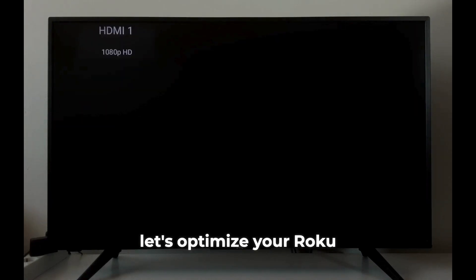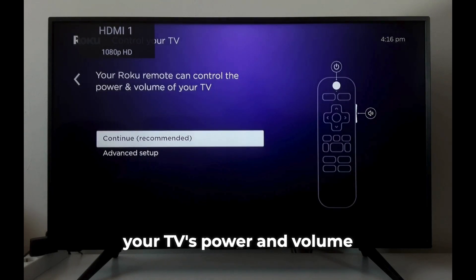Now, let's optimize your Roku remote. We'll set it up to control your TV's power and volume.